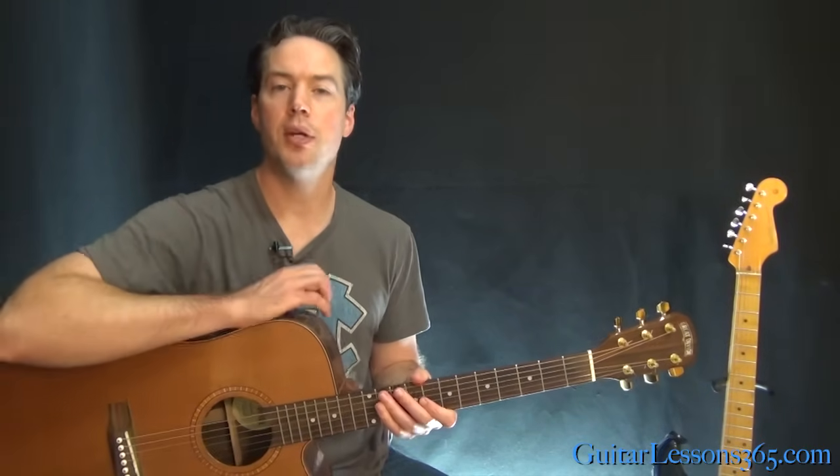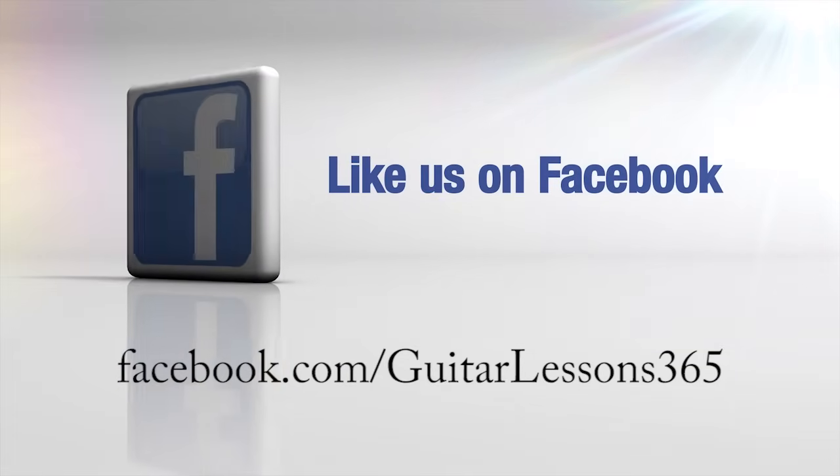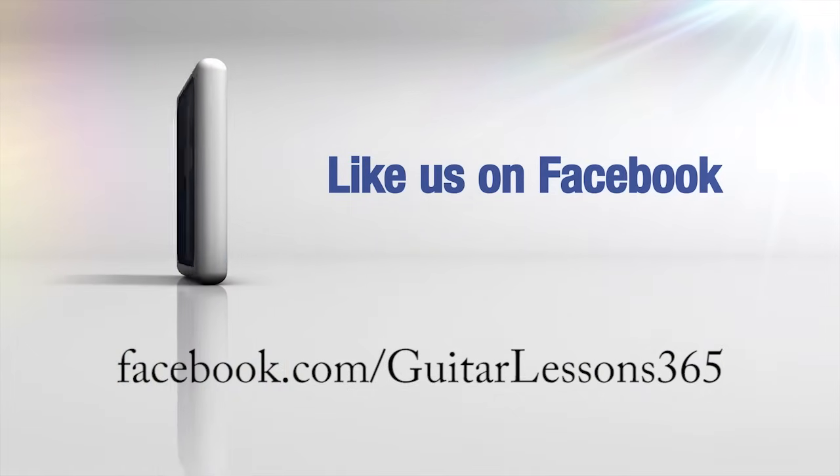Alright, so that's about it. I hope you guys enjoyed it. I'll see you again soon at guitarlessons365.com. Bye-bye.